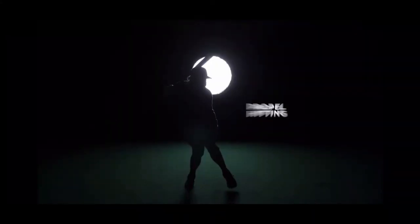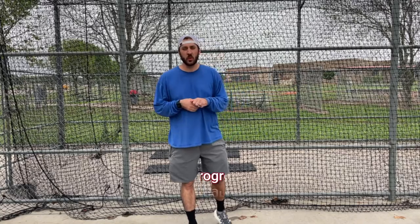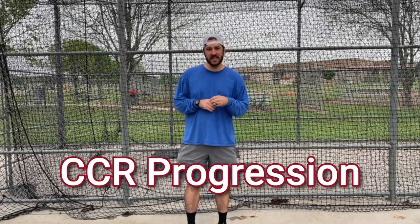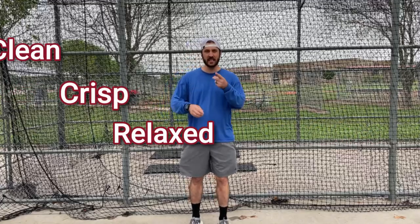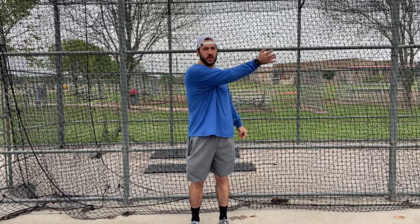What's up y'all, this is Profile Hitting and welcome to Drill of the Week. For this week's drill we have the CCR progression — Clean, Crisp, Relaxed. Everything that we do we want to be clean, crisp, and relaxed. We want to enter the zone clean, we want our bat path to be crisp and through.